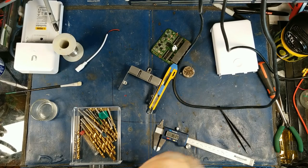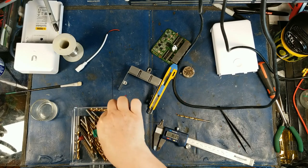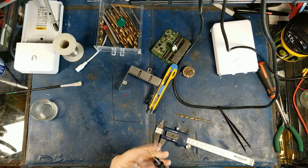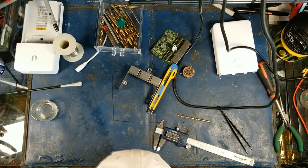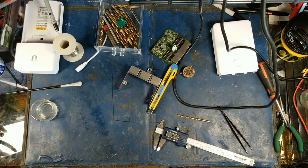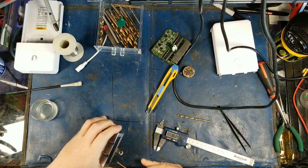I wonder if this will fit in my Dremel — probably not. Let's see, I think this will fit, so I'll use this one as a pilot. Here we go, just have to make sure it's straight so I don't bust my bit. Let's get the Dremel going — it's not plugged in. There we go, let's just go through here.